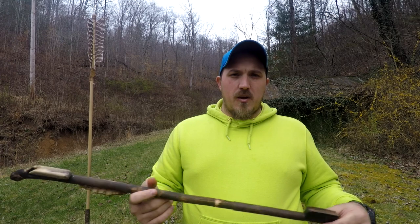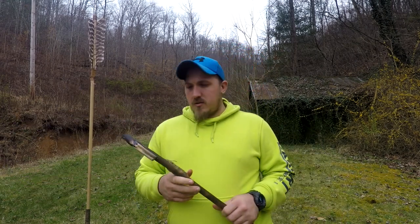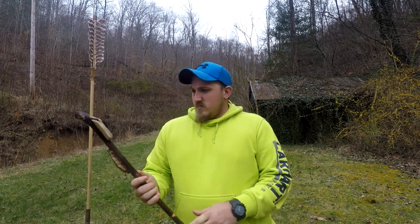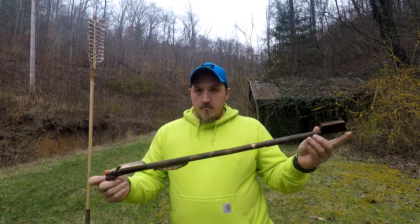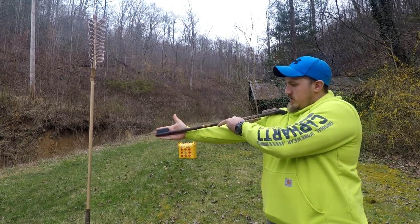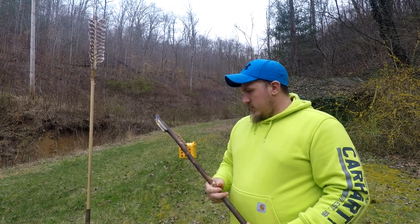They're great — if you're out in the woods and you have no way to get food or whatever, and you don't know how to make a trap, these are not that hard to learn how to use. You can learn how to use these pretty easily — my eight-year-old kid can throw one. Generally my rule of thumb when I make one: I want it as long as my arm from shoulder to fingertip. You can make them a little bit shorter or longer, whatever suits you.